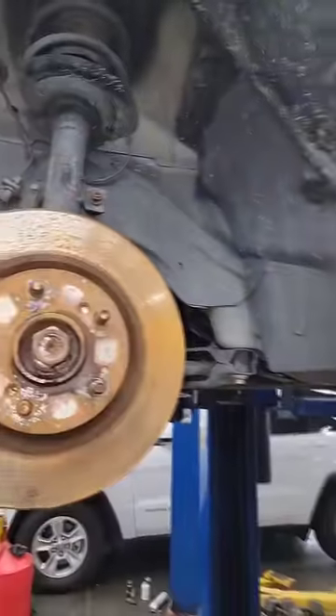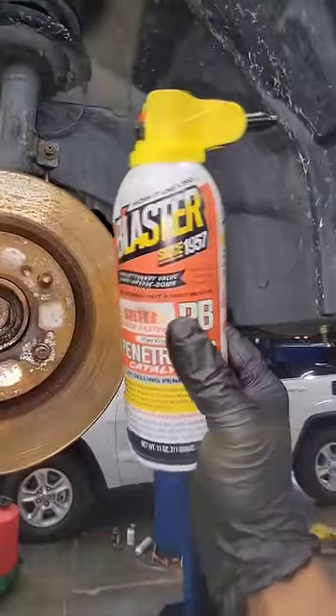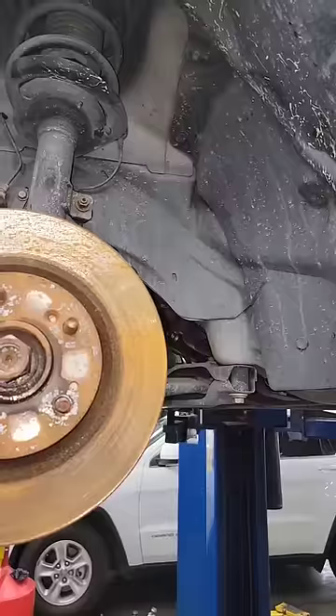I think I know why I'm having a hard time — I'm all out of OEM Mopar rust penetrant, so I've been using this stuff instead. Yeah, this is not good. I really need that OEM Mopar rust penetrant.